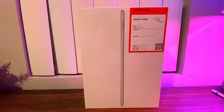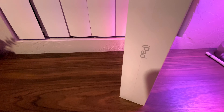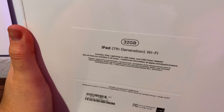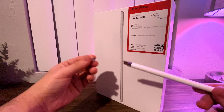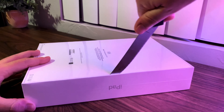Hey guys, welcome to another video. Despite saying I will not purchase the iPad 7, I ended up giving in and doing so, testing it out for a few months. I did mention in my previous video that I would be keeping my iPad 6, but I did want to try this and see how it works. Here's a video of the unboxing.